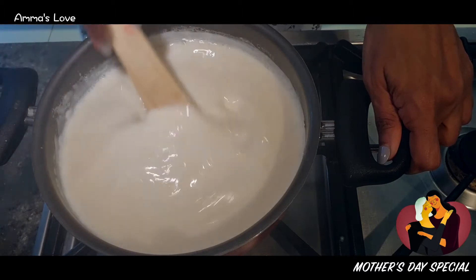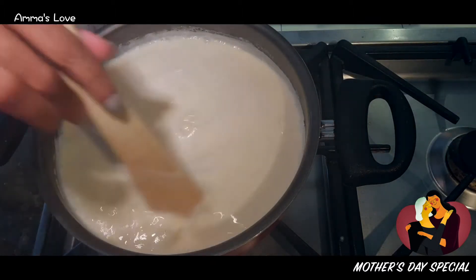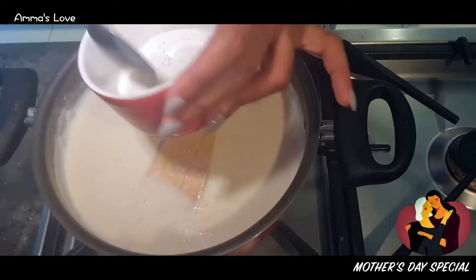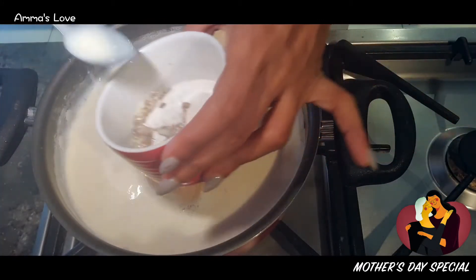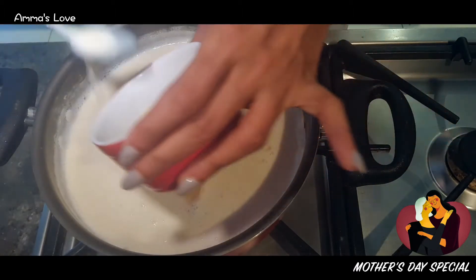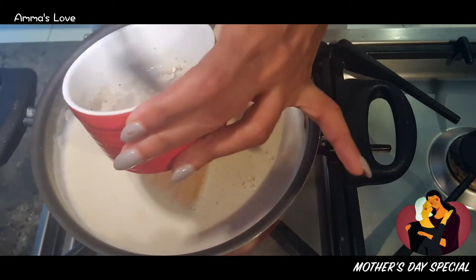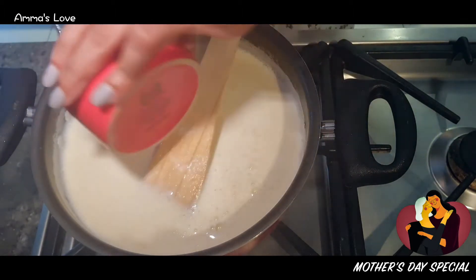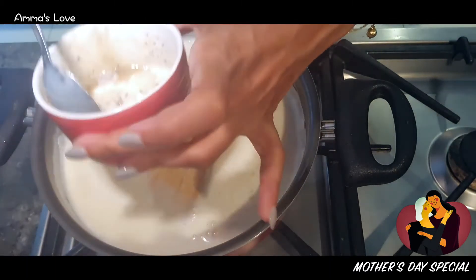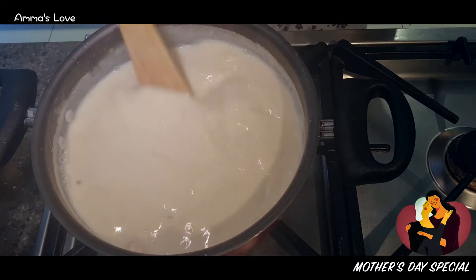Reduce the flame and add in the powdered cardamoms. It's better to mix them into a liquid first so they don't cluster. Leave it on simmer and keep stirring for about 10 minutes.